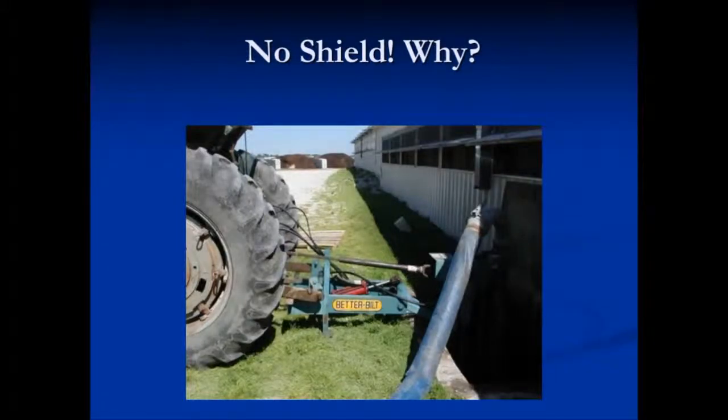Master shields provide a cover for the connection between the PTO and the implement input drive line. It's important to keep these in place. As you can see on the tractor on the left, the shield is flipped up. You can hook up the PTO shaft and then place the shield back down for protection. The tractor on the right — the shield was removed so it could easily be hooked up. However, it creates a dangerous situation.